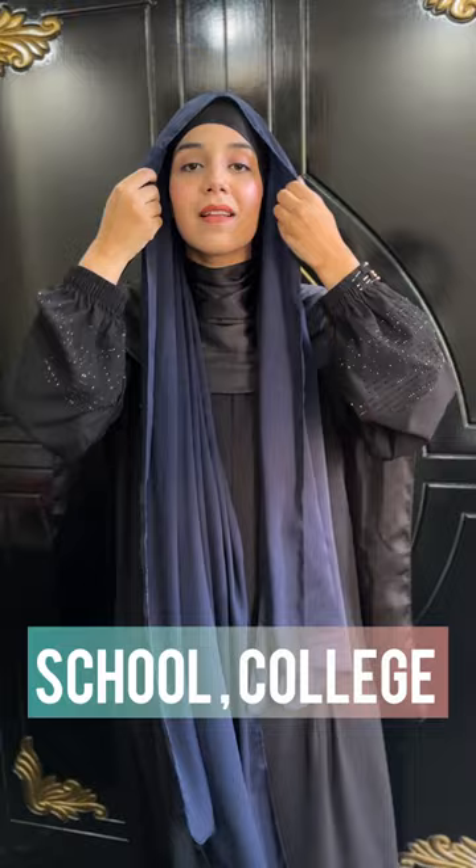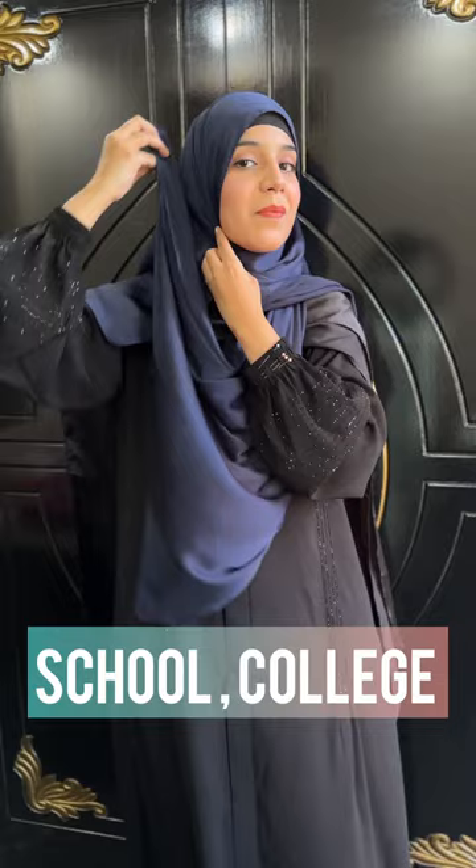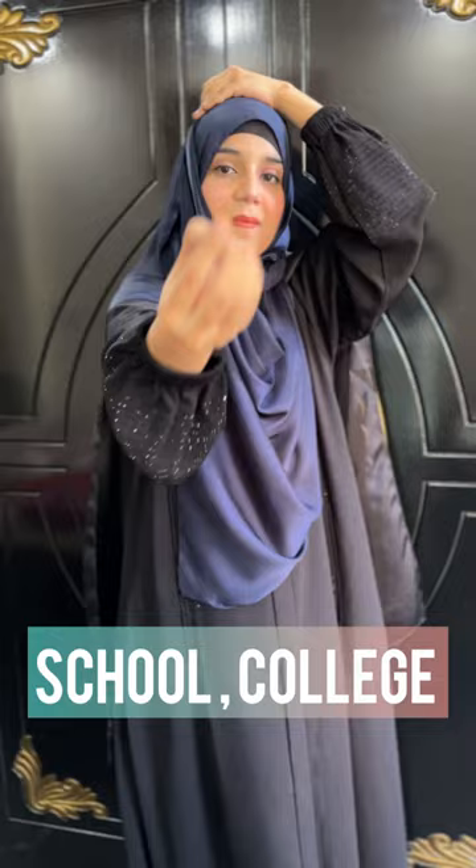For the first style, you have to take a small side of the hijab and keep the small side of the other side. This is very easy. There are no more pins and we don't need to fold it from the other side.